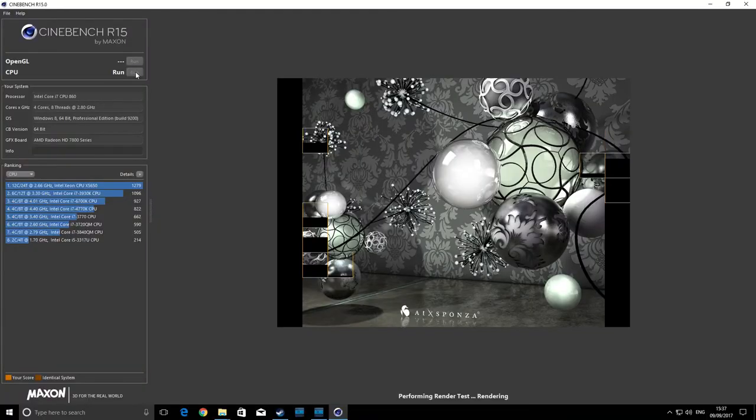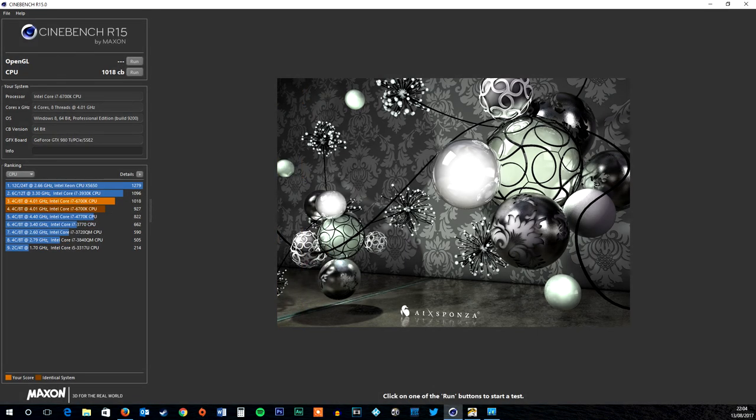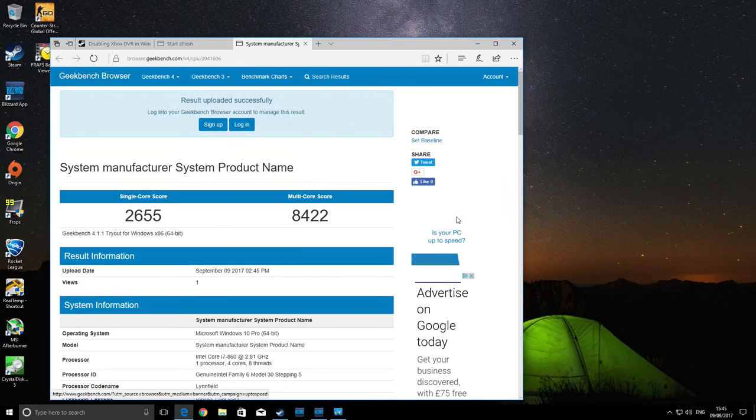In Cinebench, our i7-860 showed its age a bit, offering a result of just 460 — a massive difference compared to my overclocked 6700K giving a result of 1018, though obviously that's not a fair comparison as one is much newer and also overclocked. Geekbench threw up a similar result, with a score of 2655 on single-core and 8422 on multi-core. I was expecting a slightly better multi-core result, if I'm honest. Overclocking this CPU will affect our gaming results, and I'll compare that later in the video so you can see the difference.